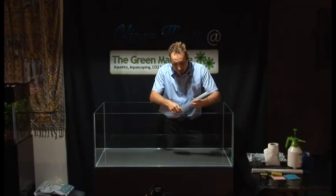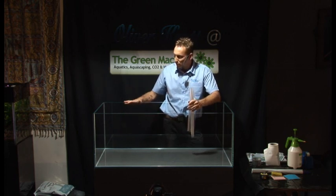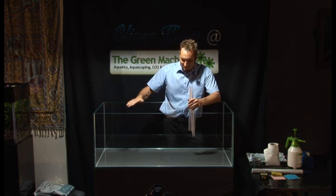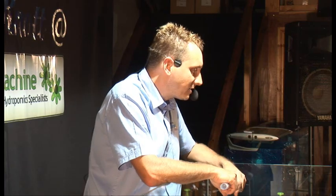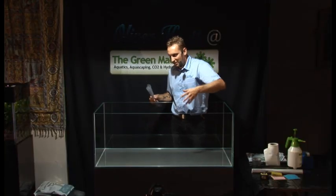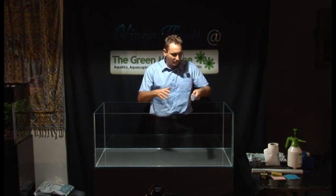This is the first time I start to decide what kind of background I use in this aquarium. This is an OptiWide glass, very good quality. When I decide to make a layout, I have to know if the aquarium is a room divider, or if it's against the wall, on the left wall, or something else.